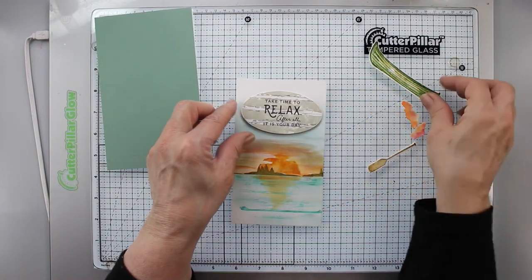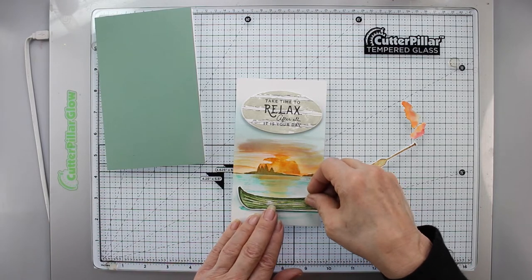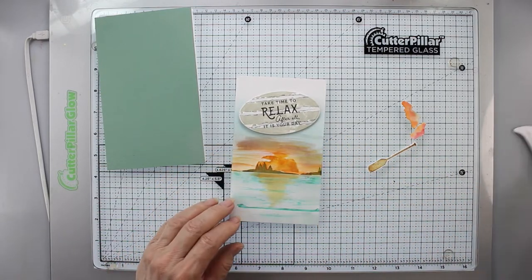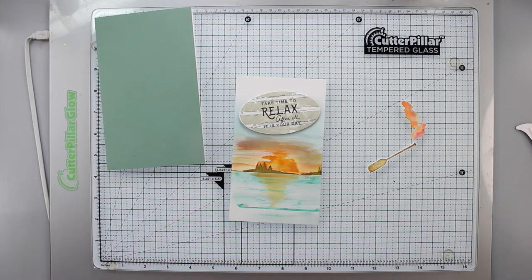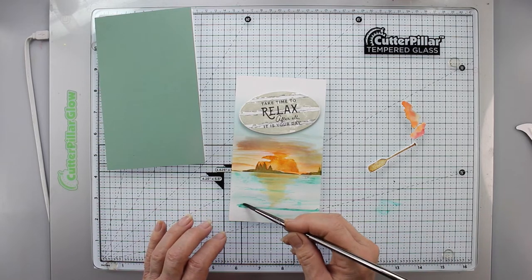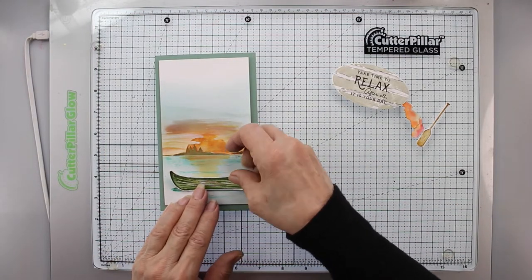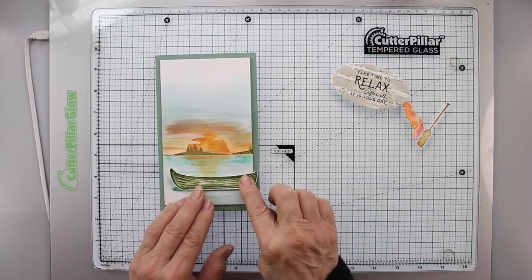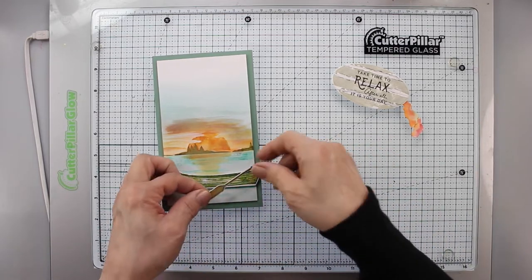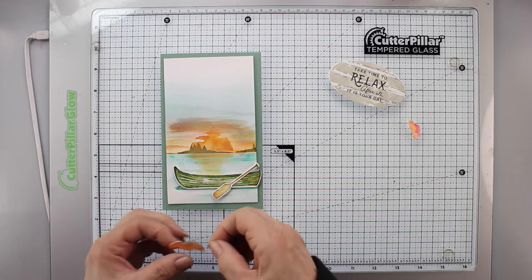Now I have all my pieces ready with the background finished. I have foam tape on my canoe, clouds, and oval, but I'm peeling it off because I want to move the canoe a little to the right. I also realize the strip of water I created needs to be a little wider, so I'm using Hawaiian Shores to widen it so the canoe can hang slightly off the edge of the Bristol panel.